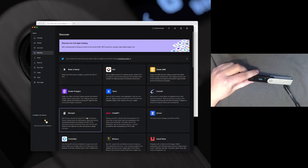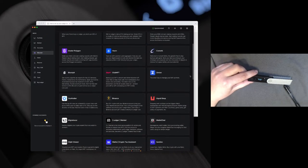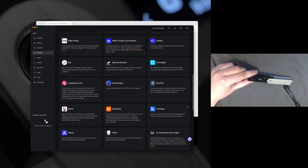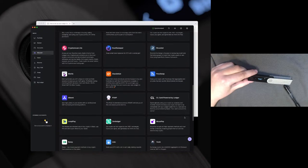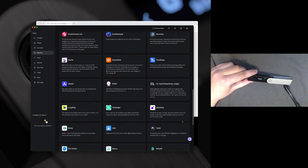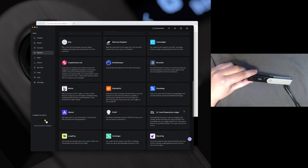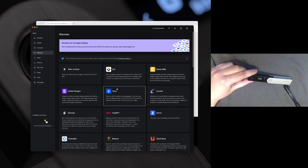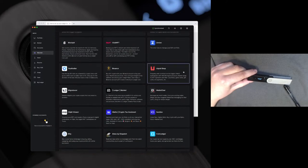The Discover tab is really cool. It has many applications that you can use with your Ledger device, such as Paraswap, Uniswap, and MoonPay. I misspoke — I meant 1inch and Paraswap. There are a lot of options on here which is cool to take a look into. Of course we have our PoApp app on here if you ever want to use PoApps.